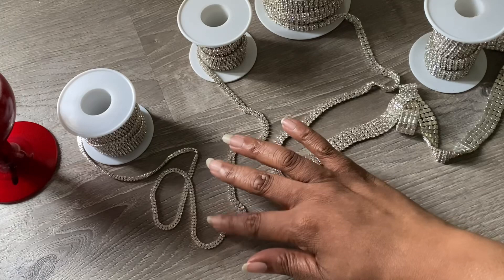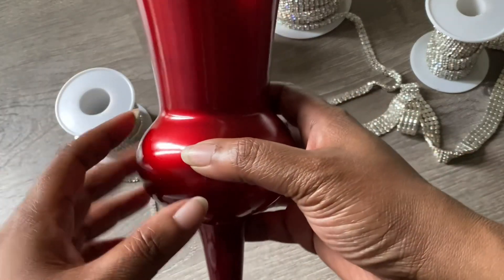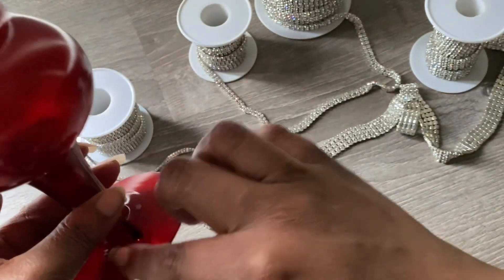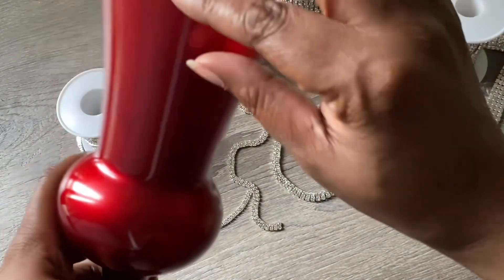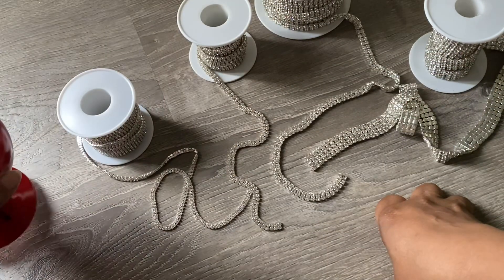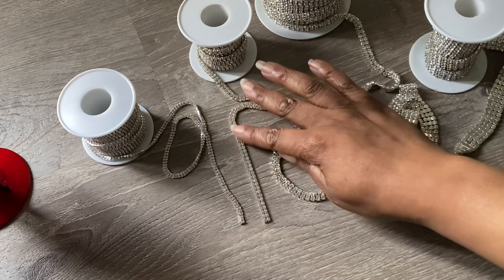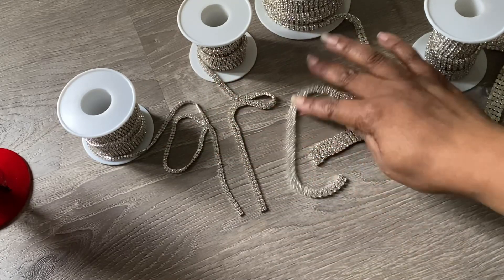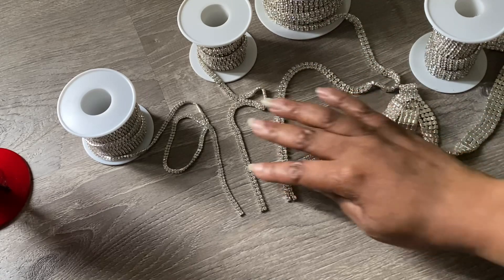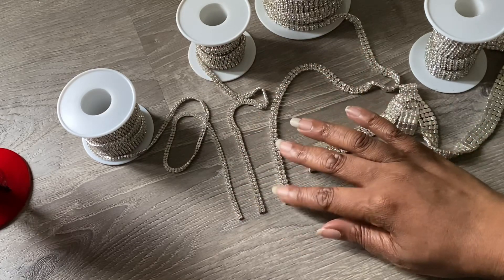These are also good outlining measures you can use for glasses. I generally use them around the rim, around the edges, around the top, and then I can gemstone a couple of rows. I know a lot of people are getting into decorative glassware and may not be aware of what size is what — at least this way you'll know how it's measured.